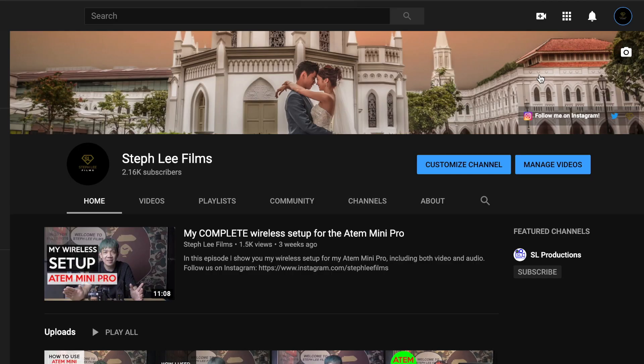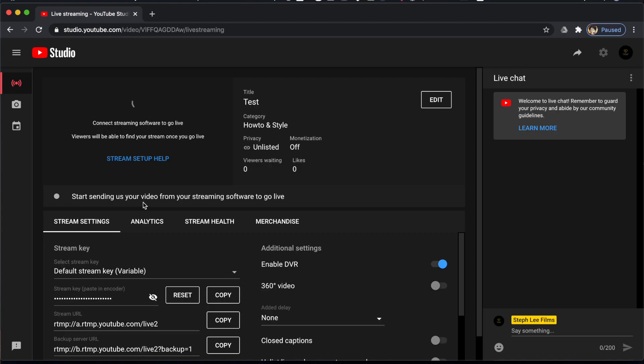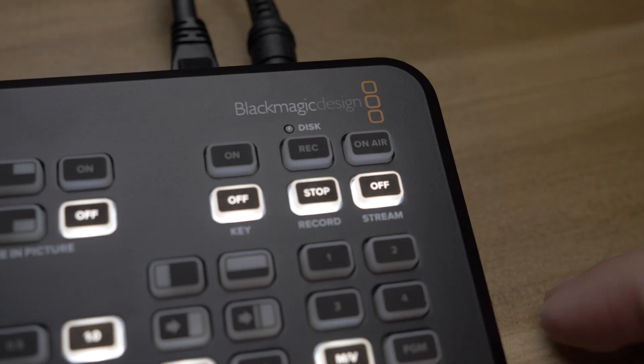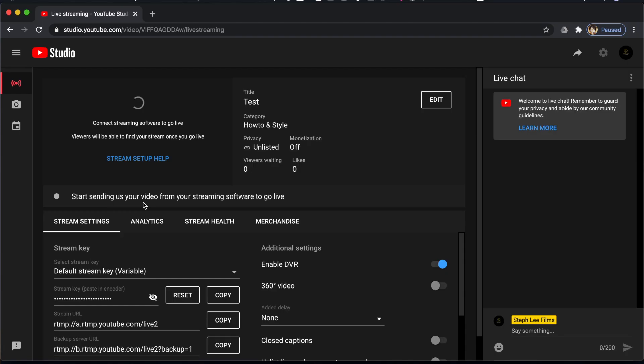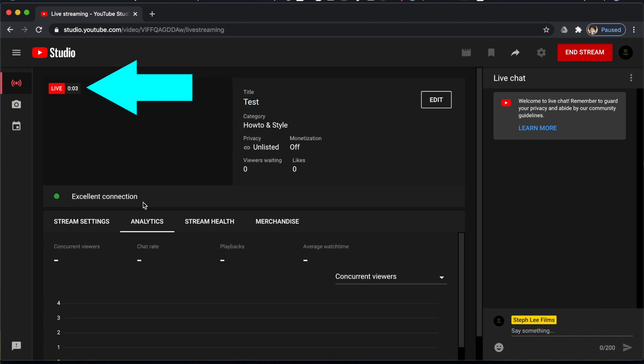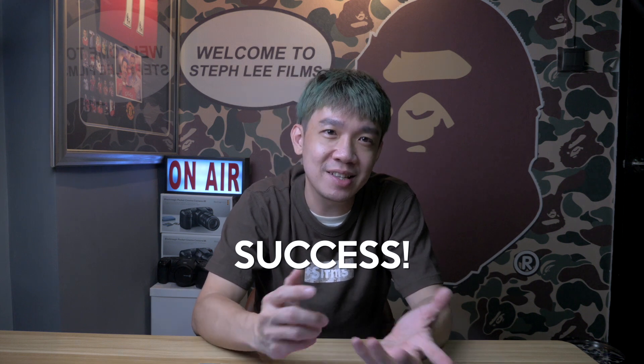I find the following way most reliable and seemingly quickest: go to your YouTube account — if you don't have one you can create one — then click on Go Live, leave everything as is, and it says 'Connect streaming software to go live.' Then go to your ATEM Mini and press the On-Air button. Wait about 10 to 15 seconds — usually a little bit shorter — and you will see that the screen changes to Live and the clock starts ticking, which means your ATEM Mini has successfully connected to the internet.